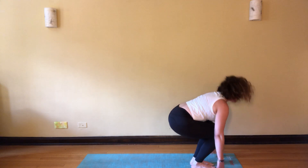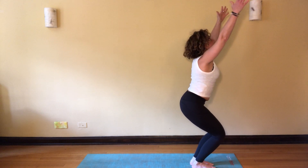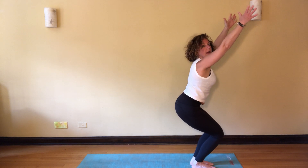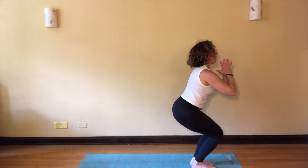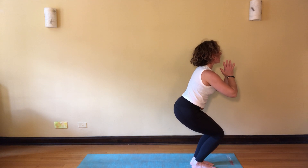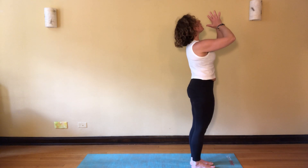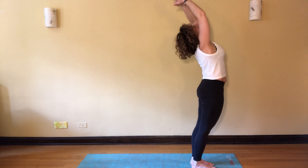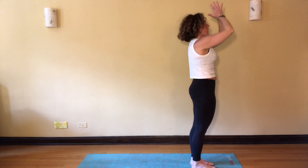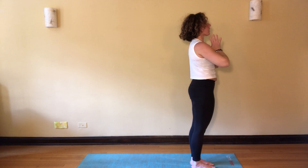Inhale, chair pose. Exhale, arms rise here towards the sky — or like we did earlier with hands at the heart. Inhale, draw it up, take a little back bend. Bring the hands back through heart center, pause for a couple of breaths.